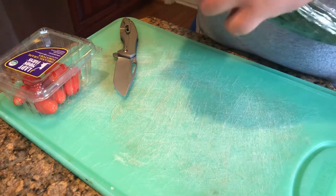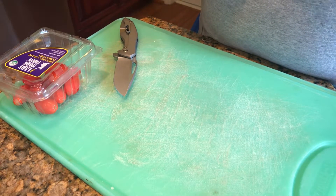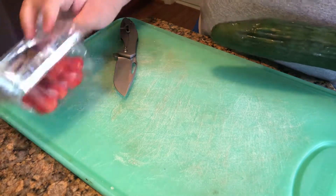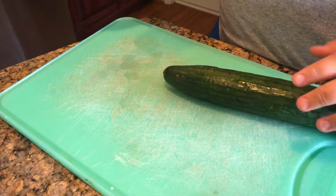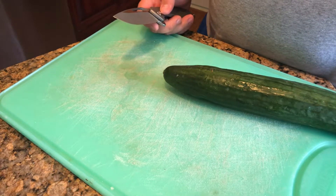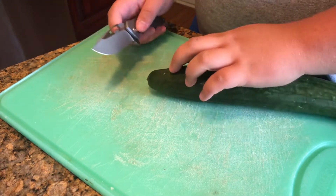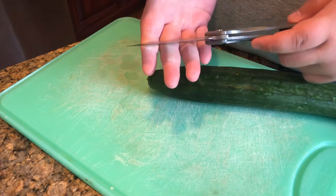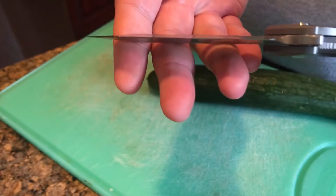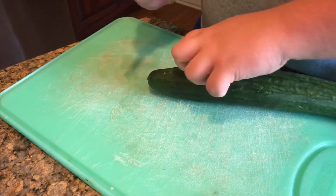Opening this up — this is an English cucumber, or seedless cucumber, same thing. It's a little mushy so it's not too good to eat anymore. We're also going to do some grape tomatoes. I don't have full-size tomatoes since I'm dog sitting and not at my house, so I'm working with what I have. You have a hollow grind on the Koenig Arius so it gets pretty thin behind the edge.